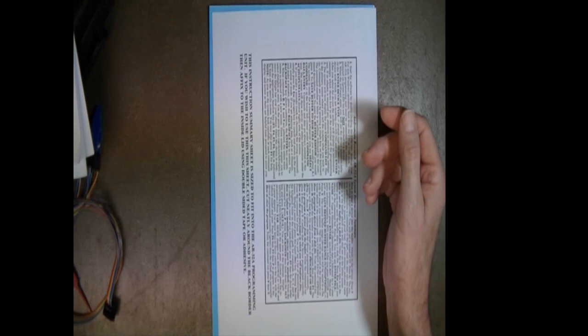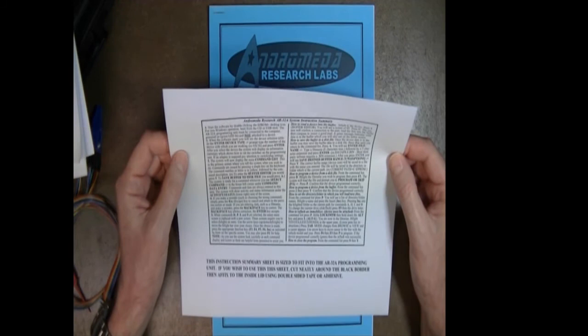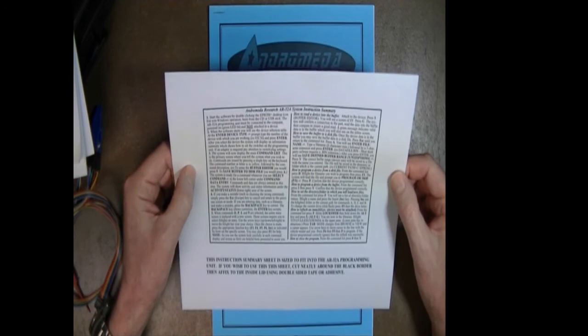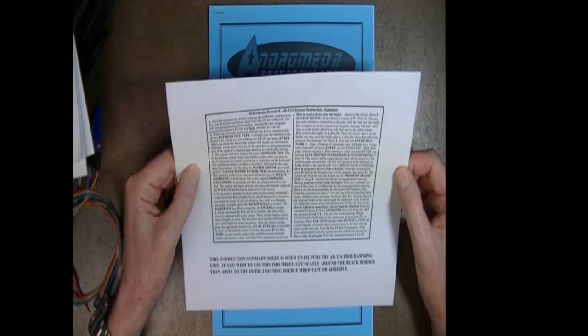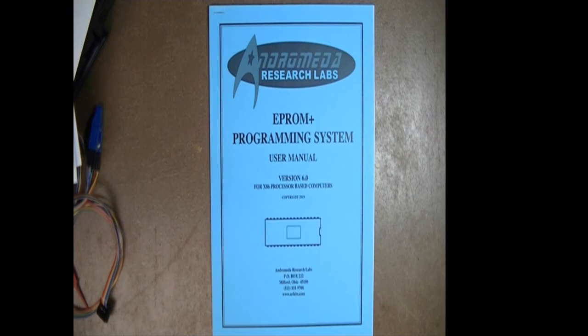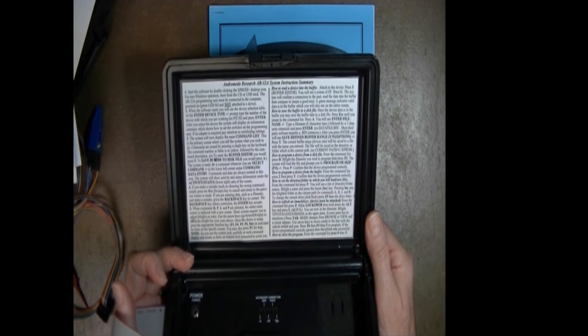The last individual piece of paper is the Andromeda Research programming software instruction sheet. Because sometimes people have questions about specifically what to do to accomplish tasks, we created this sheet so you can literally cut it out and install it in the lid of the programmer. If you do that, the instructions are right there when you open the lid, and all you have to do is locate what you want to do and follow the specific instructions.